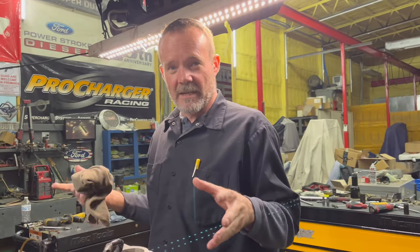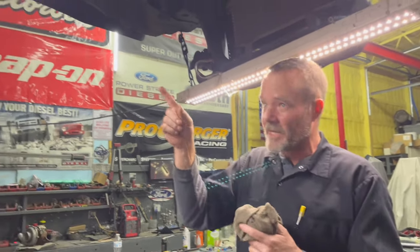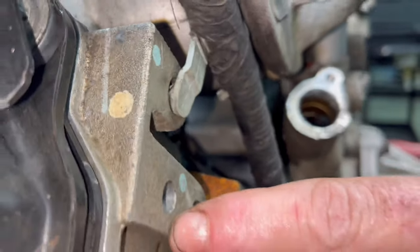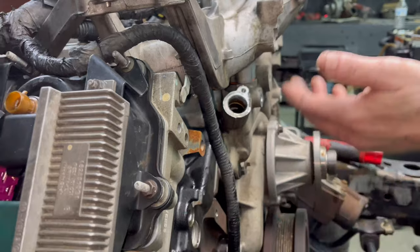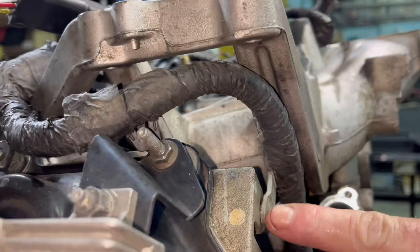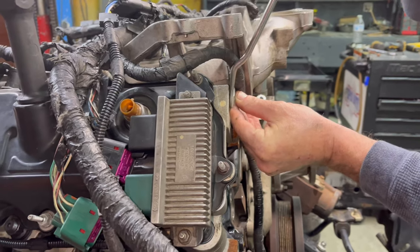This is the procedure to change your main engine harness: take the cab off and paint the bottom, shake the top of the engine apart, plug the glow plug control module. If you go back in previous videos when I put one together, I don't put this in until we're done. Look how high up it is — that is not where it goes. Let's see if I can get it out of there.